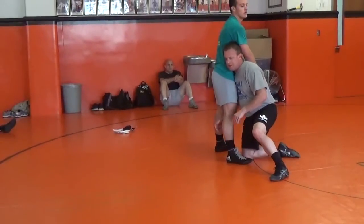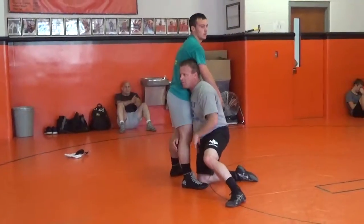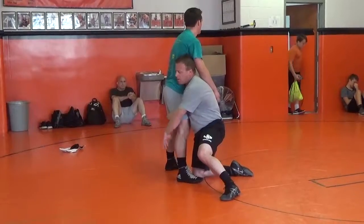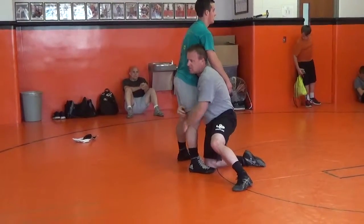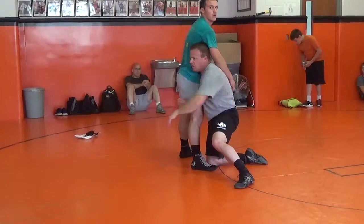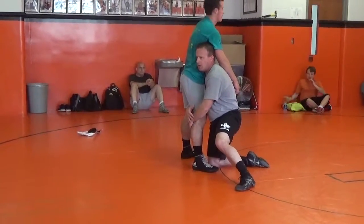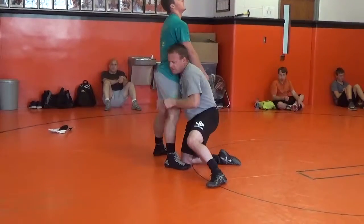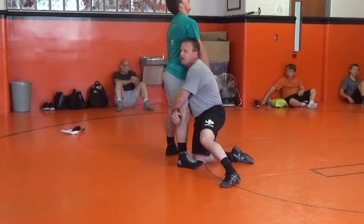I want my shoulder inside of his thigh, chest high, head up, and I'm going to make his leg part of my body. A lot of people worry about whether I'm snaking the leg or holding the thigh, but when we're wrestling live your arms are going to end up somewhere. Just get to this position right here.